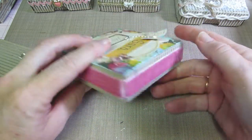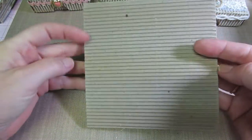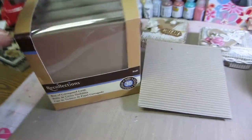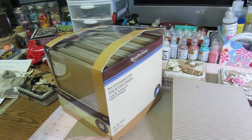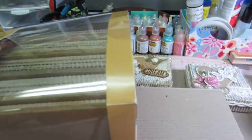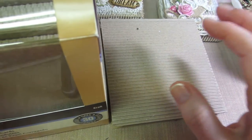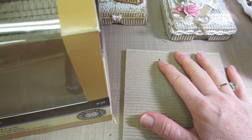They're made out of the corrugated cards that you get at Michaels. It's pretty expensive — I want to say it was at least 12 bucks — but it's a big box. You get 30 sets, so you get 30 cards and 30 envelopes.